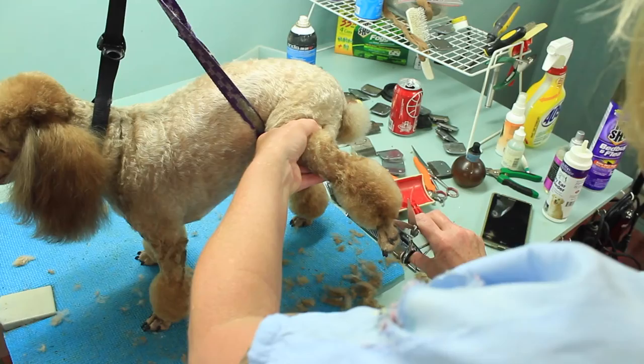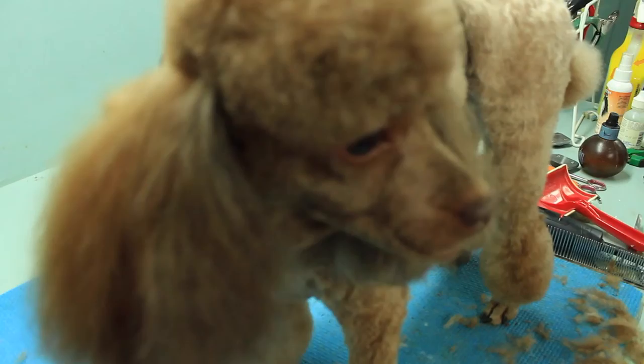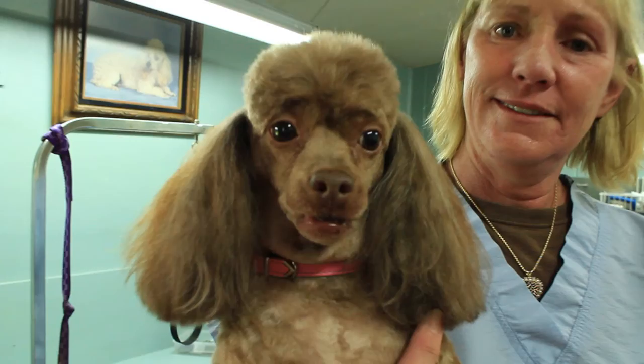There you go — one unhappy poodle. Amber, say bye. Bye-bye.